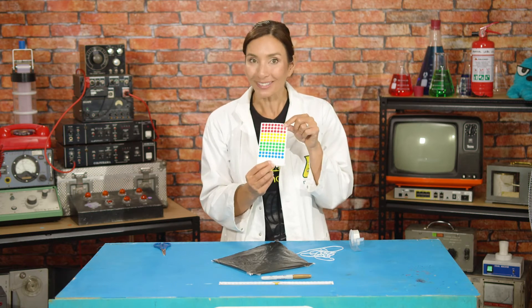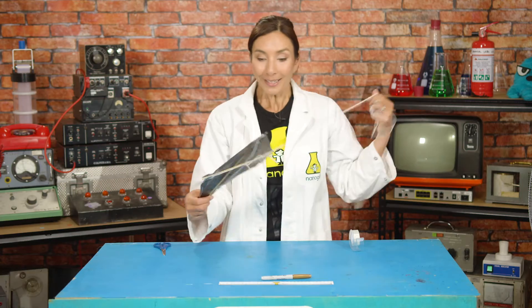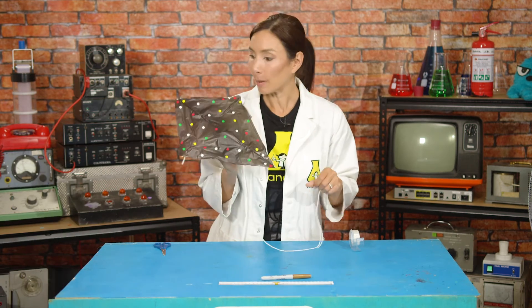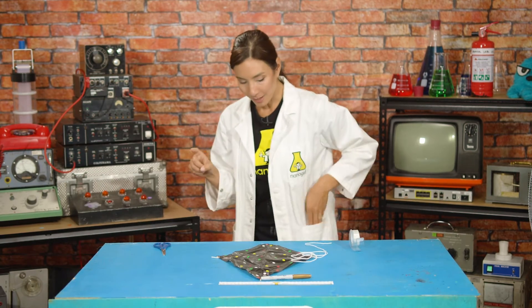Now you can decorate your kite in any way that you like. I'm going to use my super secret special colorful dots and place them on to make it very, very pretty. Decorated and fancy — here is my kite! But it's time for the moment of truth: will this kite give me the power of flight?